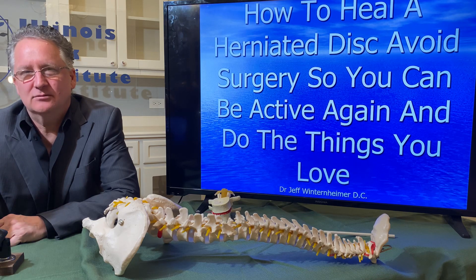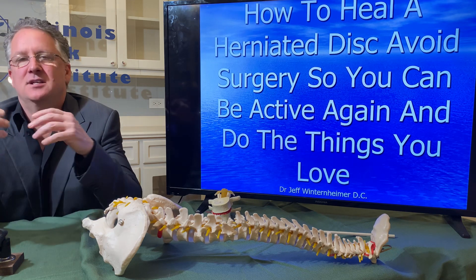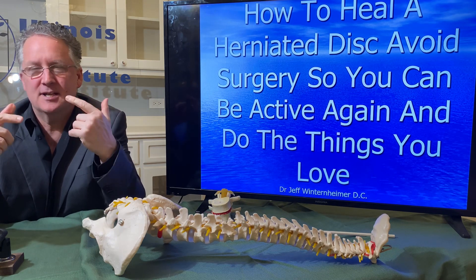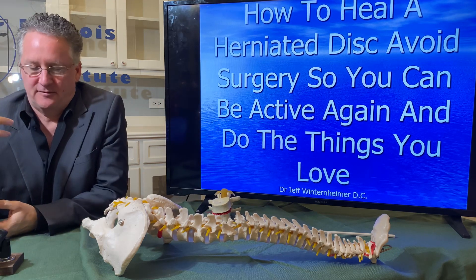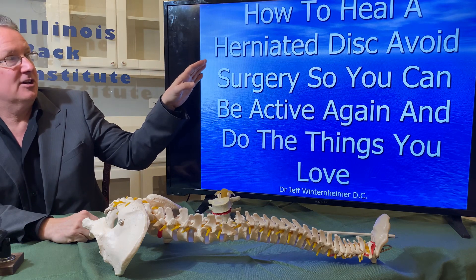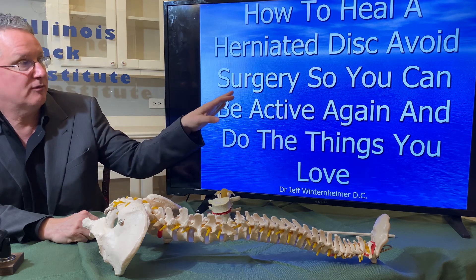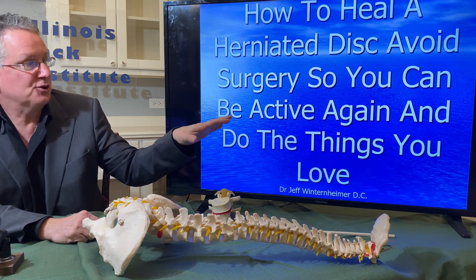I do a lot of videos about the causes of back pain, herniated discs, and bulging discs — the mechanisms that cause them and some about treatment. Today I want to combine them all into one video. This is really about how to heal your herniated disc and avoid surgery, because most people with herniated discs think they're going to need surgery. It's also about being strong and stable enough to do all the things you love.